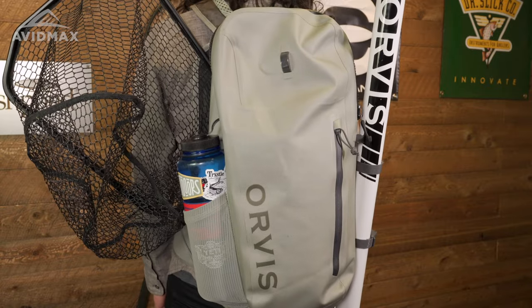What's up, guys? This is Noah with Avid Max, and today we're going to be reviewing the new Orvis Pro waterproof 30-liter backpack.